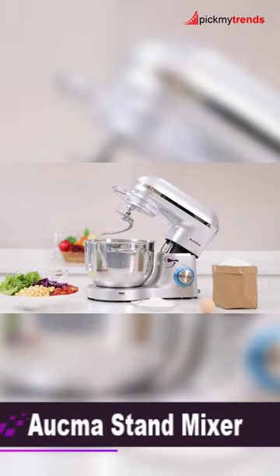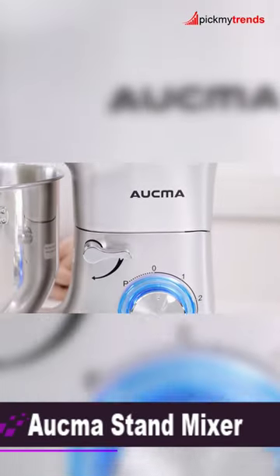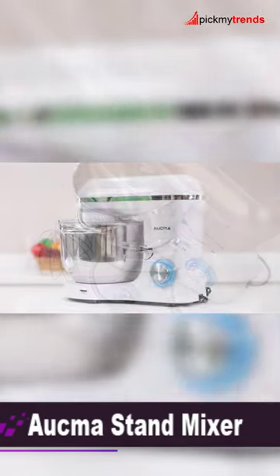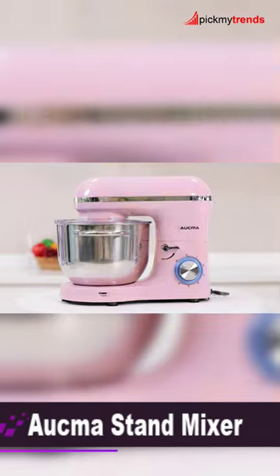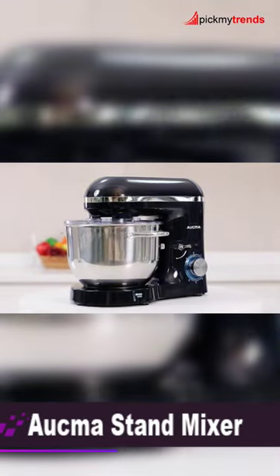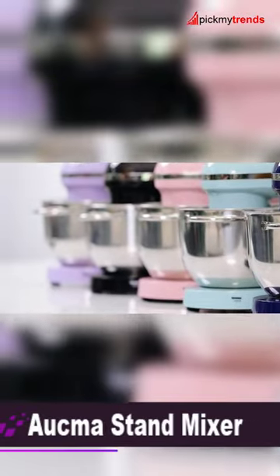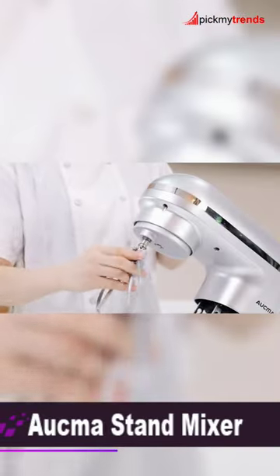Next on our list is the Aukma Stand Mixer. With a 660W motor and a 6.5-quart stainless steel bowl, it provides power and capacity for various recipes. The tilt head design, along with 6 speeds and a pulse function, makes it versatile.